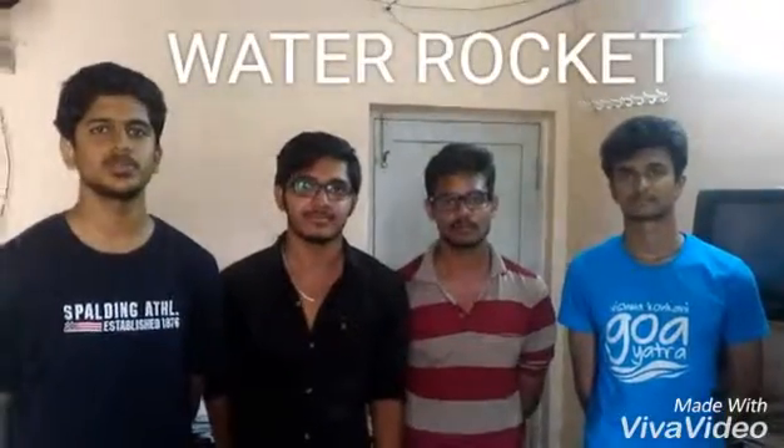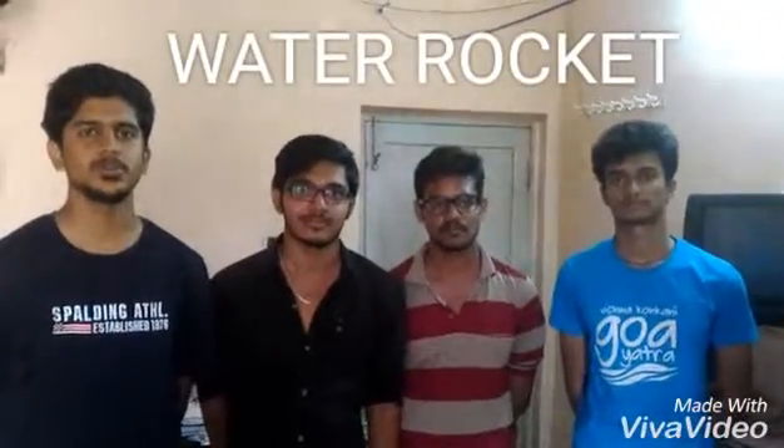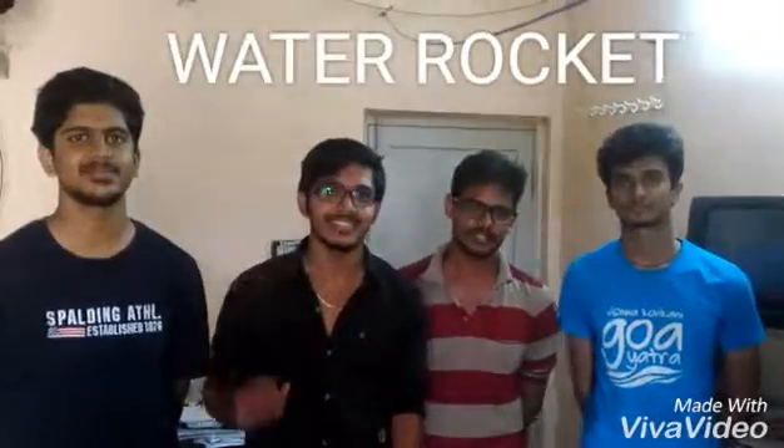Hello guys, this is Abhishekvi from 4A Mechanical. We have got the experiment of water rocket. Hi, this is Akash. Hi, this is Dineet. Hi, this is Ajit.